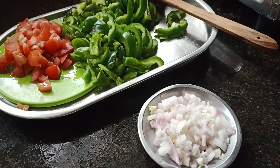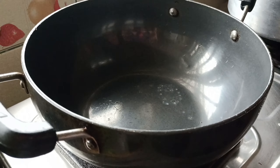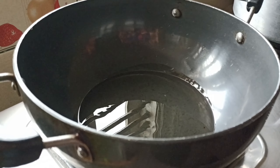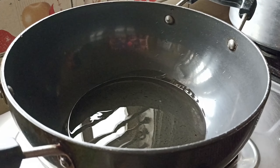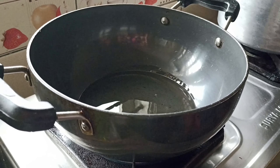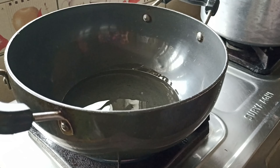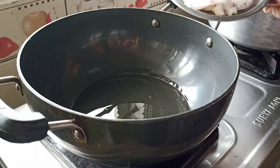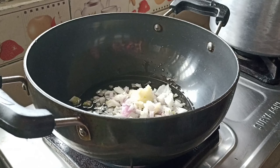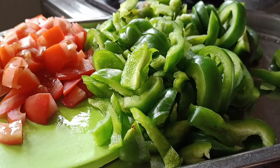I will add the rice. I will add 4 tablespoons of rice. We will cook the onion.